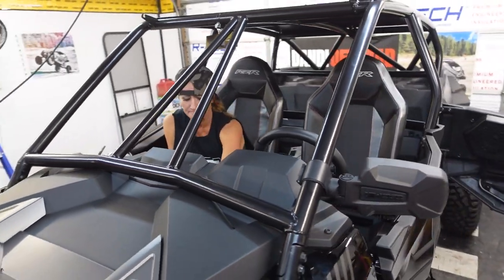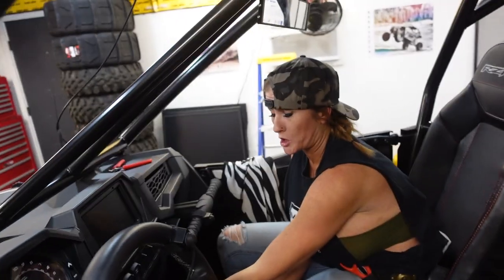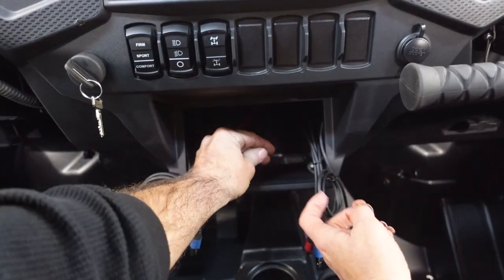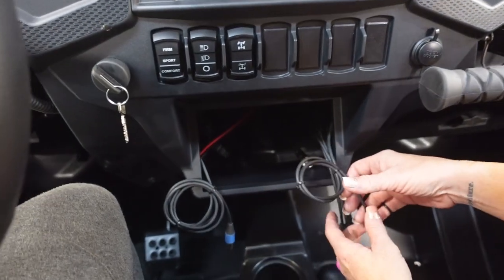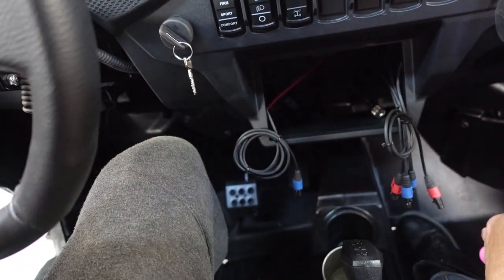We'll plug that in — it's going to plug right into the back of our items for power. The coaxial — the nice thing about the four-seater is there's no issue with having to coil it up because it's a long car. Can't imagine — it's a long car, a short bus.